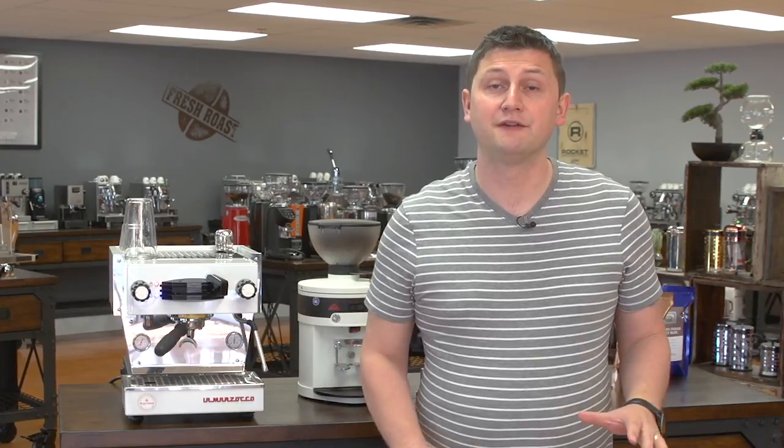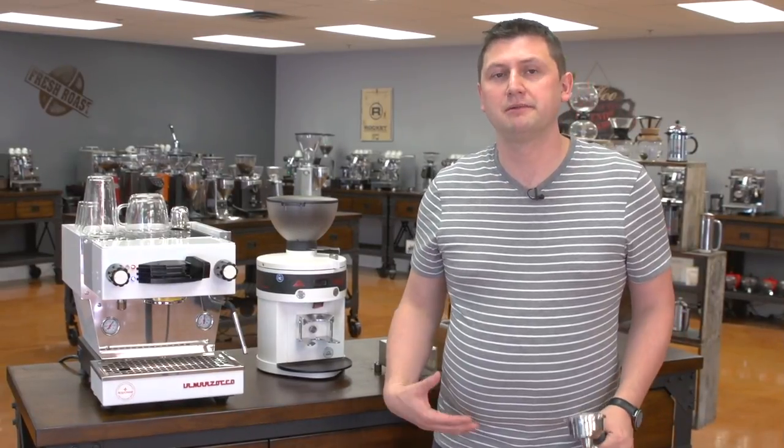In order to demonstrate this machine, I'm going to be making three sets of drinks. First I'm going to make a latte, then a macchiato, and finally a double shot of espresso using a bottomless portafilter. So first I'm going to grind my coffee, and I'm going to be using the Peak.